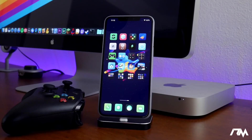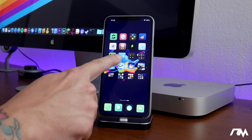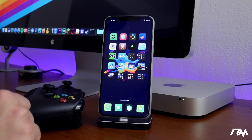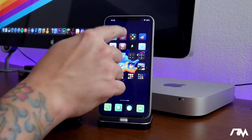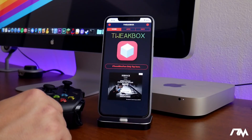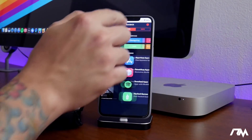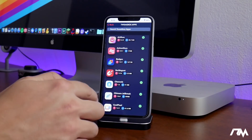The first thing you're going to need is an emulator. The one I like to use is called Provenance, and you can get this from Tweakbox. If you need to see how to get Tweakbox, I'll leave a video tutorial in the description. Go into Tweakbox, close the advertisement, go into Apps, and then into Tweakbox Apps.